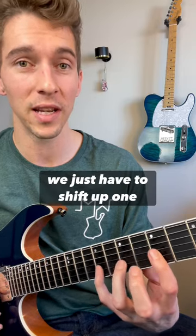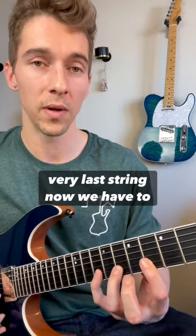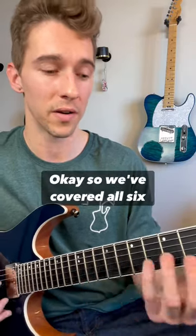Now on the B string, we get the exact same thing again — we just have to shift up one fret. So that second shape got three repetitions. On the high E string, the very last string, we have to shift up one more fret and we get this one, two, four fingering. So we've covered all six strings utilizing all of these shapes.